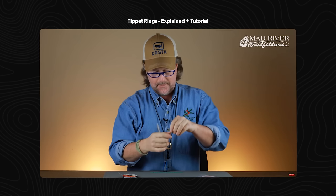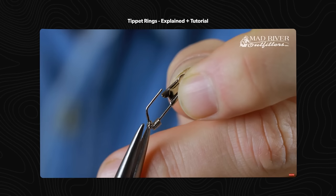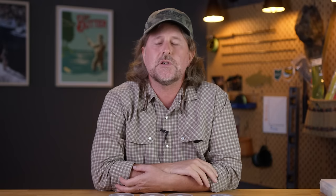On our original episode on tippet rings and how to attach them, there was a fair bit of controversy on the method that I showed — we're gonna talk a little bit about that — but there was also some question on what the heck a tippet ring is for, and we'll touch on that a little bit.